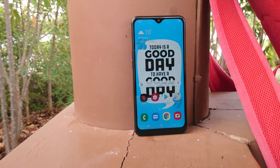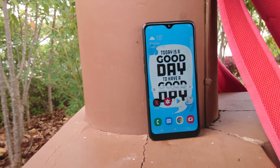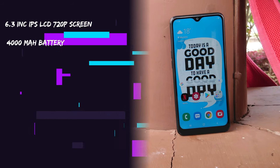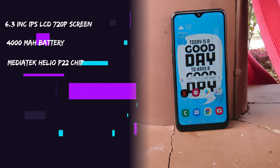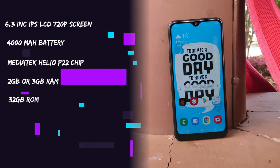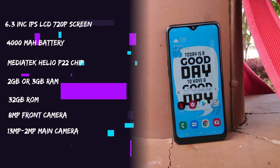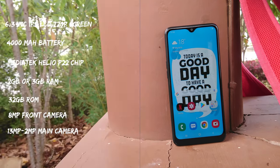What you're looking at on the Galaxy A10s is a 6.2-inch 720p IPS LCD screen, a gigantic 4000mAh battery, a MediaTek Helio P22 processor backed up by either 2 or 3 gigs of RAM depending on the variant you choose, all with 32 gigs of internal storage, a 13-megapixel primary camera with a 2-megapixel depth sensor, and an 8-megapixel front-facing selfie camera. The phone does have a plastic body and we have the black version.